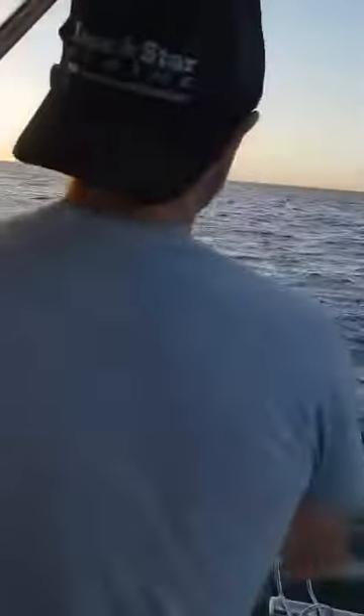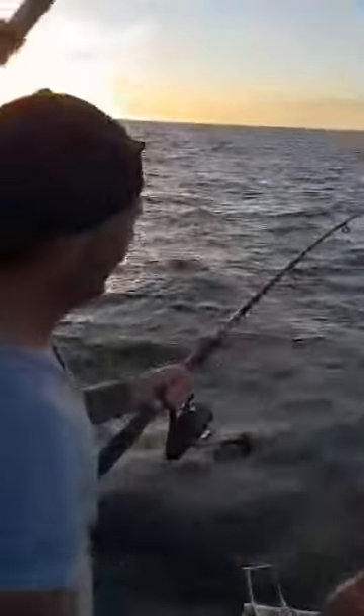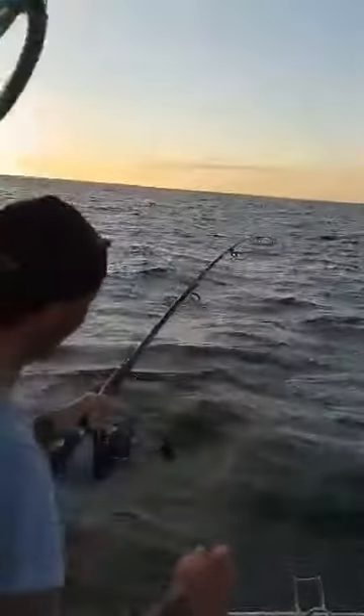Here we go, all sorted. Oh mate, I love these conditions — and the barometer's on its arse as well. He wasn't smiling ten minutes ago, I tell you. I love these battle reels mate, he lost a good one.